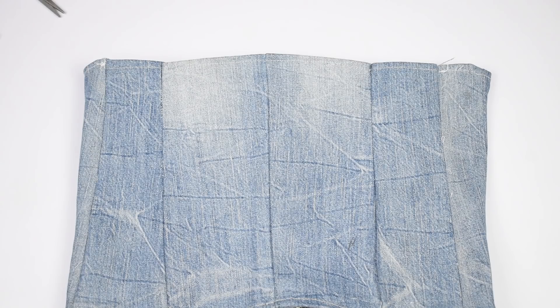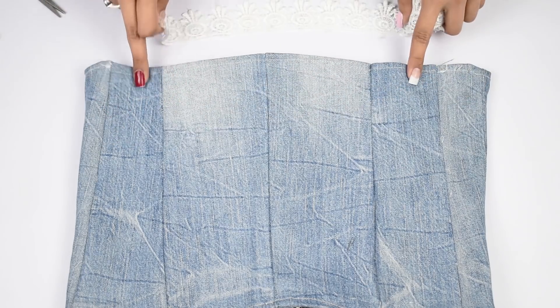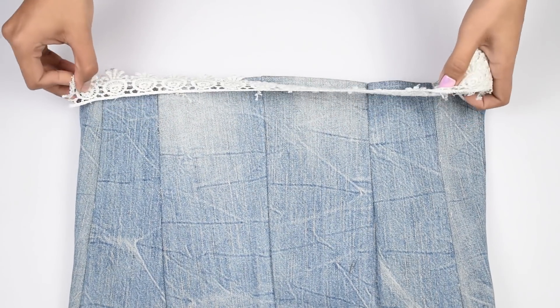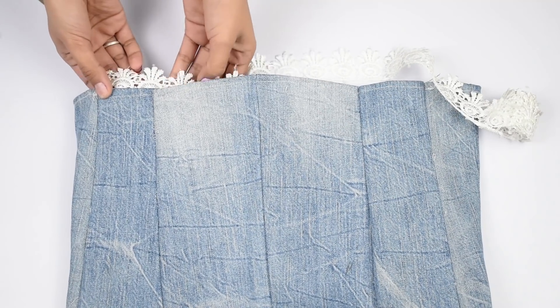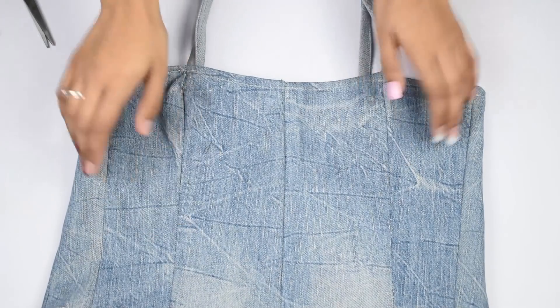Once done, you can either leave it as is or decorate your top by adding laces, buttons, or anything you like. Here I'm going to add a simple white lace to the bottom edge — you can either glue it or stitch it, and you're done!